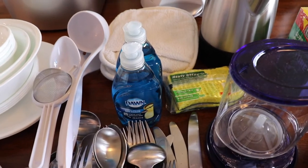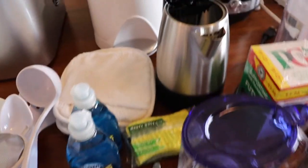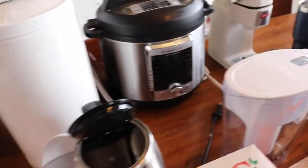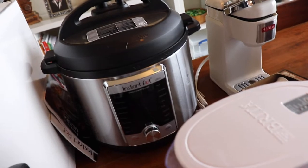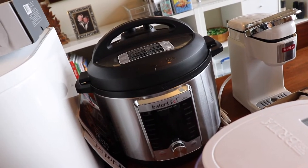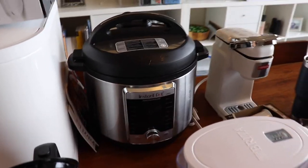Dawn dish soap, because it's really good at cutting grease. Hot pads. The Instant Pot, which is the six-quart one I think — this may be too big. Might have to downsize to a three-quart.